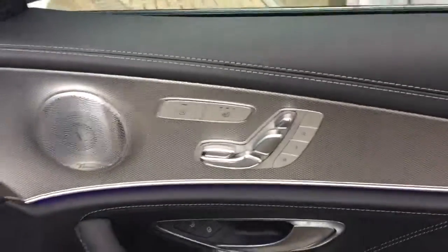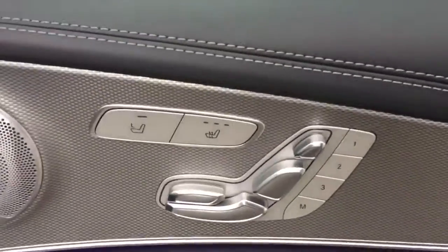Towards the front we've got the electric heated memory front seats. You've also got the electric and memory functions, the heated seat functions, and on the door cards you've got the electric folding wing mirror functions as well.